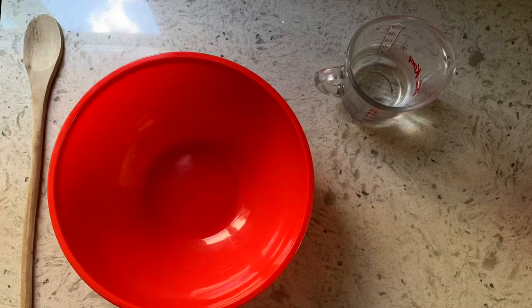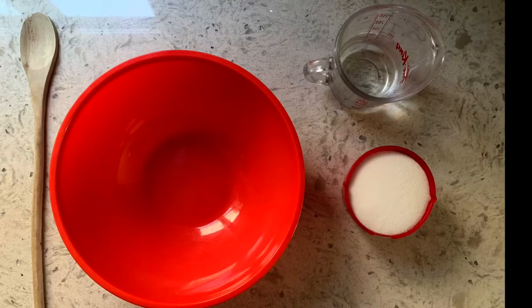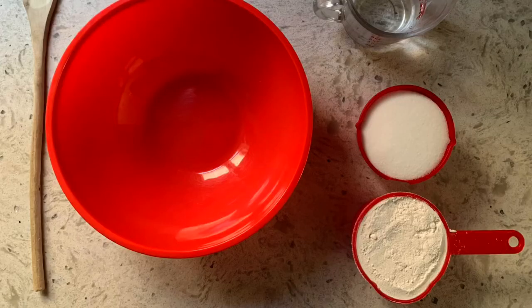You will need a big bowl and a spoon for mixing, half a cup of water, one cup of salt, and one cup of flour.